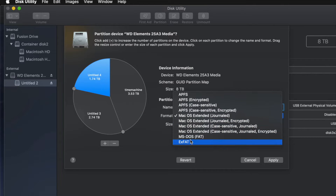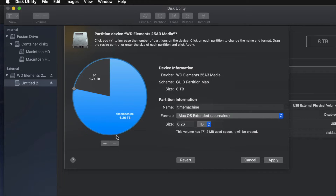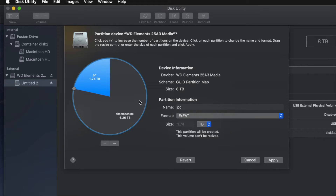I'll name another partition 'PC' and make it exFAT so it's compatible with both Mac and PC. I'll also name one 'Mac' — just for transferring files between Macs. However, for most of you, you really only need two partitions: Time Machine as the largest one in Journaled format, and a PC partition in exFAT for file transfers.